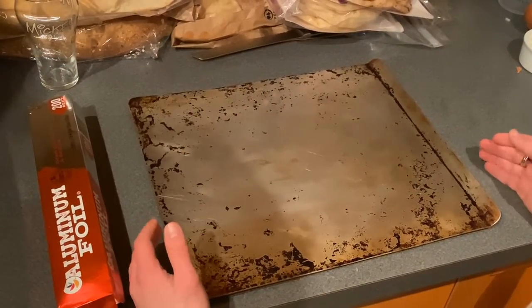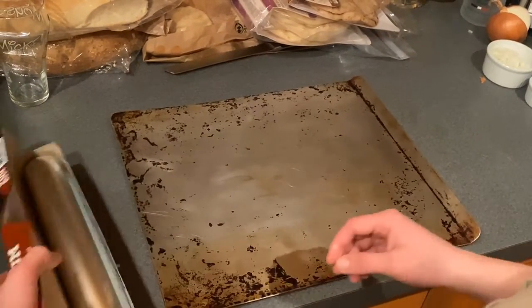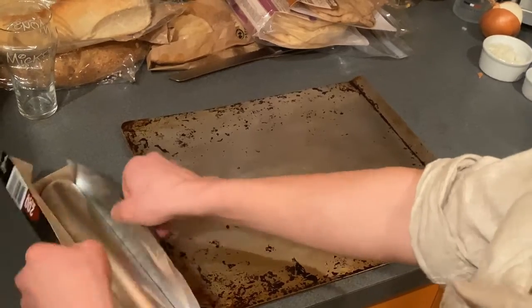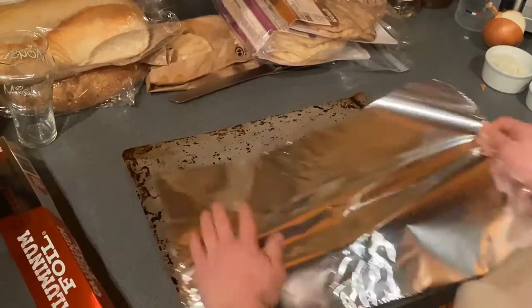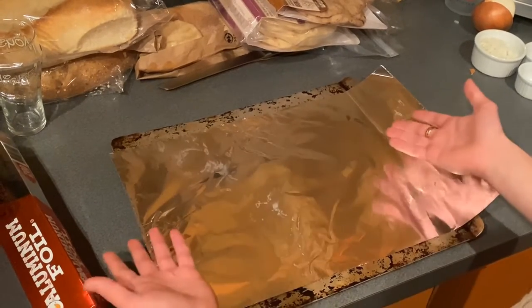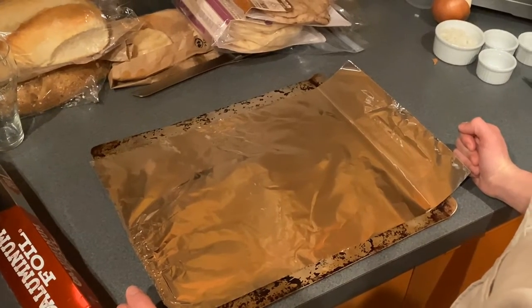So what I use for my nachos is I take a big metal sheet or a cookie sheet, and you take your aluminum foil and you get a large enough piece that's going to cover the entire thing. And if you need, you can get a second piece. Then you spread your chips out and I'll come back to you when we have set up our cooking station.